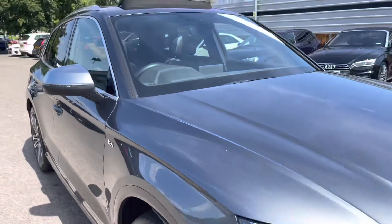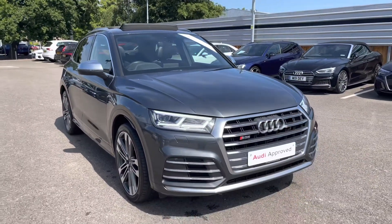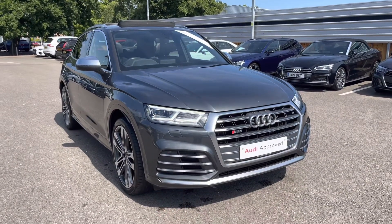As we move out of the vehicle, I would like to thank you for taking this 360 degree tour with me. I will now take you inside and discuss the buttons and the technology available on this Audi SQ5.